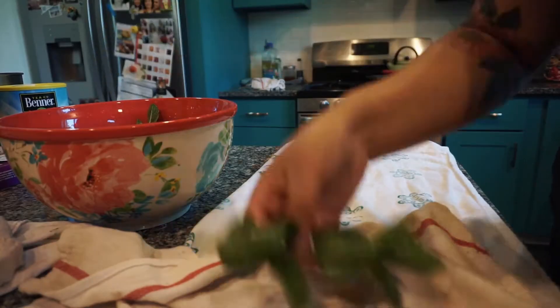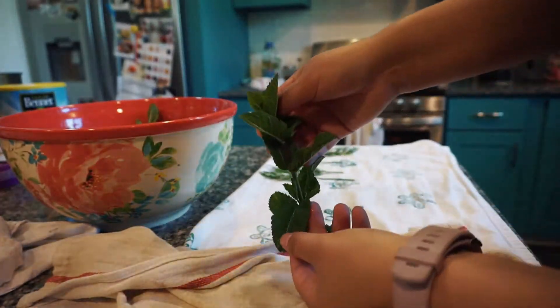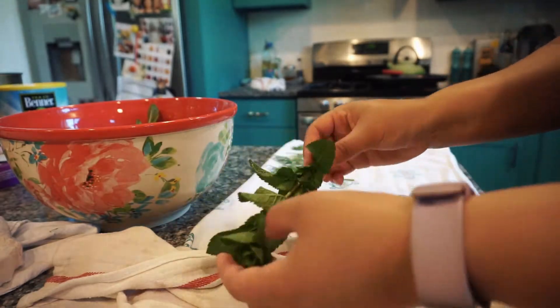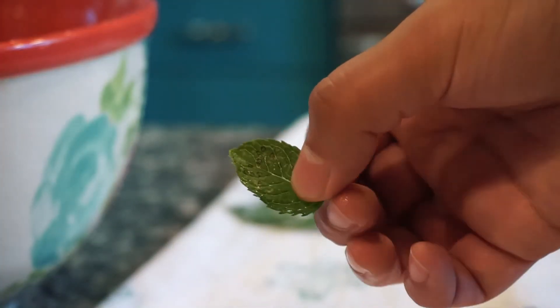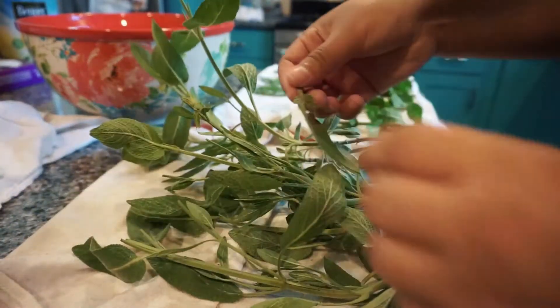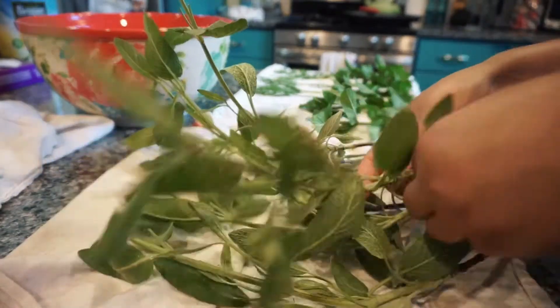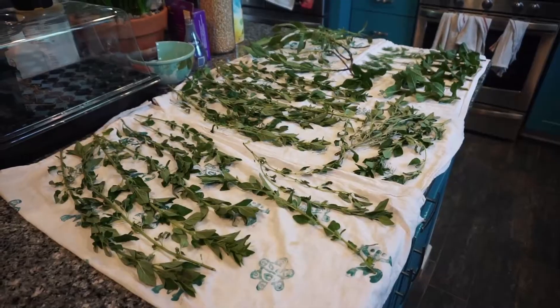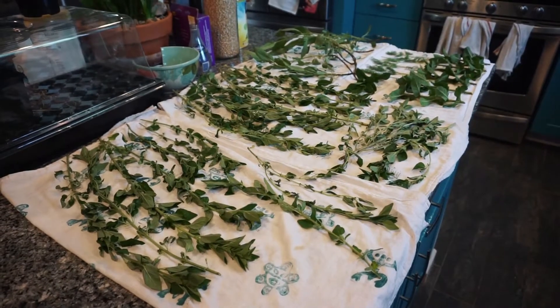I'm going to follow the same process of washing, soaking, and drying the herbs one by one until I'm done. At this stage I'm also going to remove any leaves that are damaged or browning. I left all the herbs out to dry for a few hours — I think it was about two to three in total.